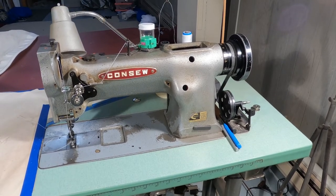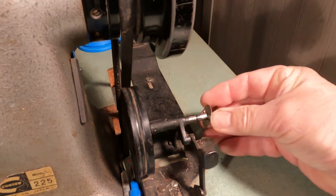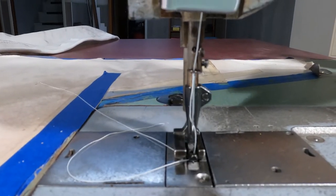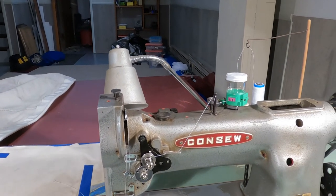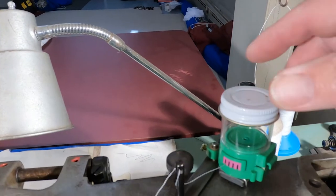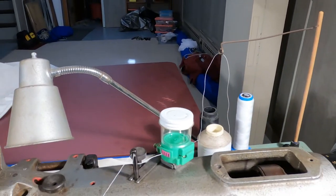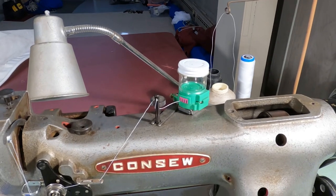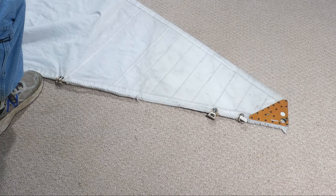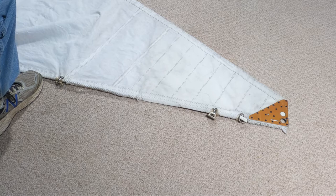It has a table with all the added features of a bobbin threader and a knee adjuster that will adjust the foot with your knee. Parts are relatively inexpensive. I've added a thread oiler loaded with silicone oil, and the thread slides through it as lubrication for heavy material sewing such as the project I'm working on right now. We have another mainsail repair — these sails I'm repairing are very old and are on their last legs, so hopefully I can get a couple more seasons for the owners.